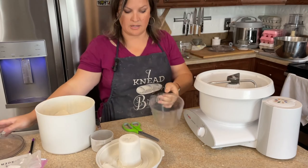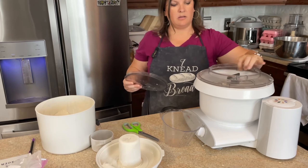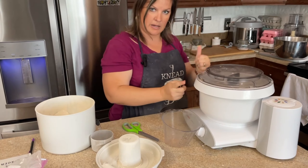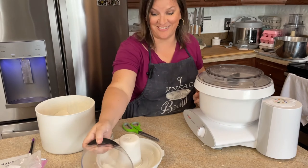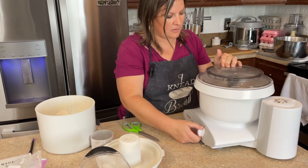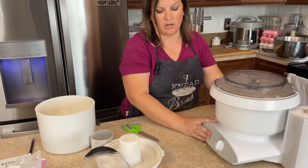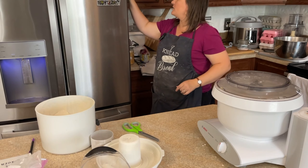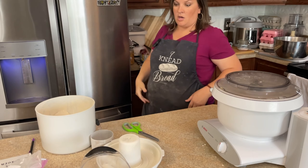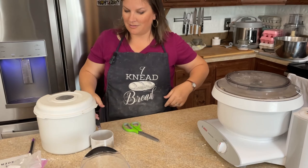Y'all know the drill by now — we're going to mix this up. Usually this is behind me at my baking station but for the video it's here. We're going to let it sit — it's kind of warm today, so I'm just going to do 15 minutes. Now we're going to get started on those Parmesan potatoes.